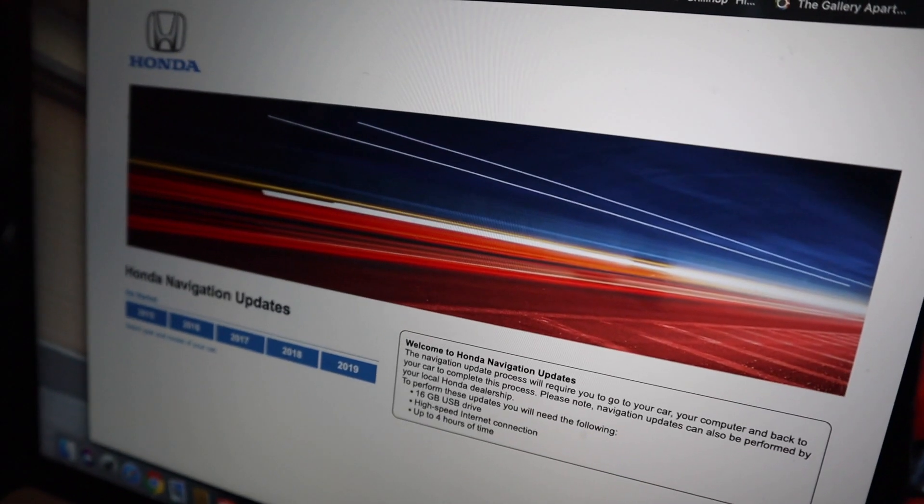Alright guys, now that we're in the car, you're gonna want to hit the link — I'll put the link either in the video or in the description. So once you get to that link, you will then navigate to click on 2019 as the option you'd like to click on, and then from that point you'll click on Civic. Once you get there, it will bring you up to a different page — I'll go ahead and show that on screen now.